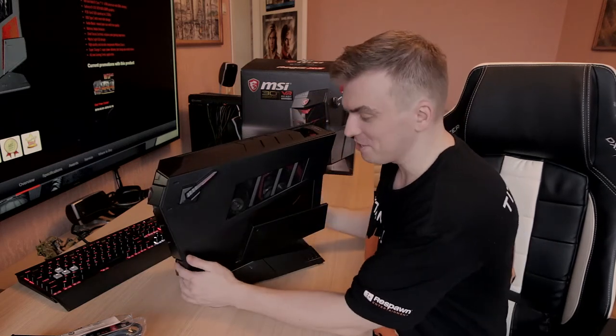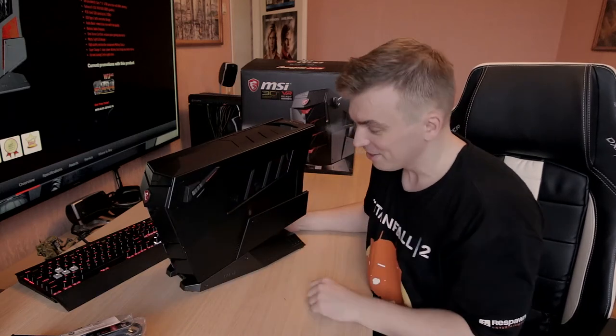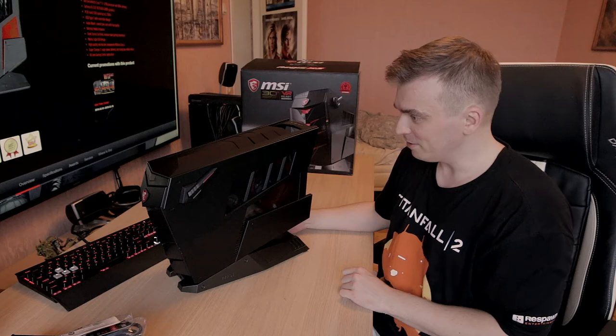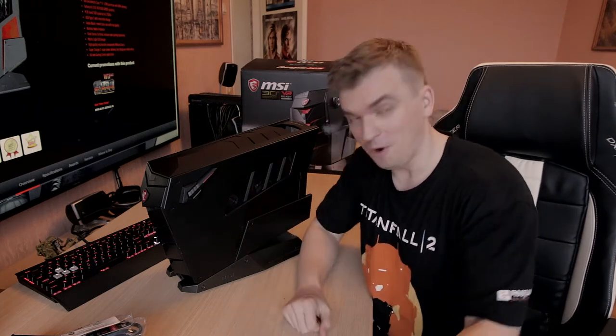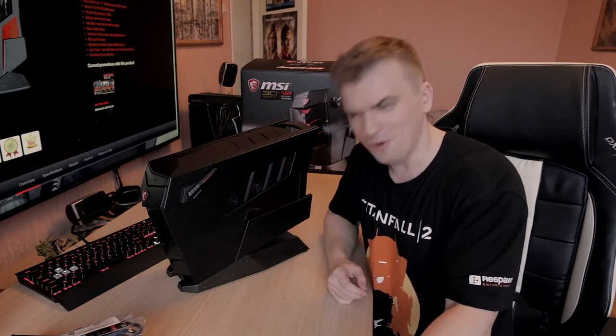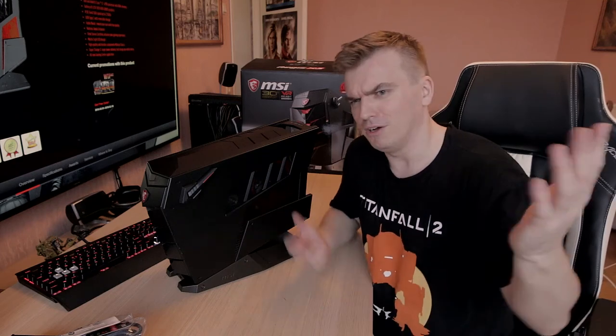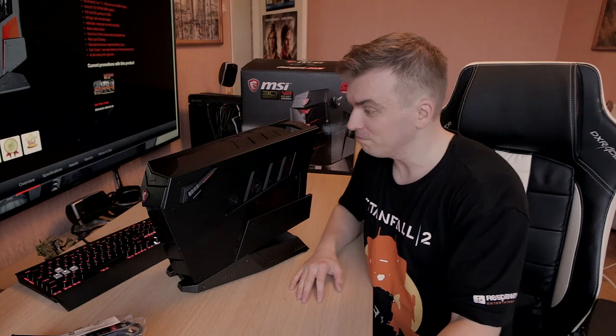This was the unboxing video and first impressions — really nice, good job MSI. I'm gonna do a small quick review of it so stay tuned for that. Definitely leave a like, leave a comment down below, subscribe to my YouTube channel, and I'll be seeing you in the review or another hardware or gaming video. Thanks for watching and see you soon — ciao for now!